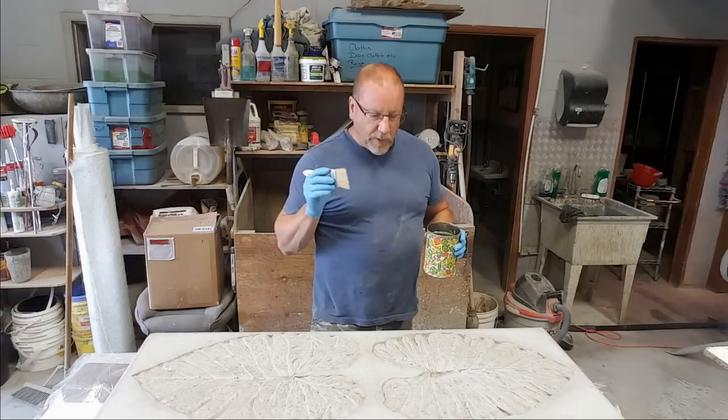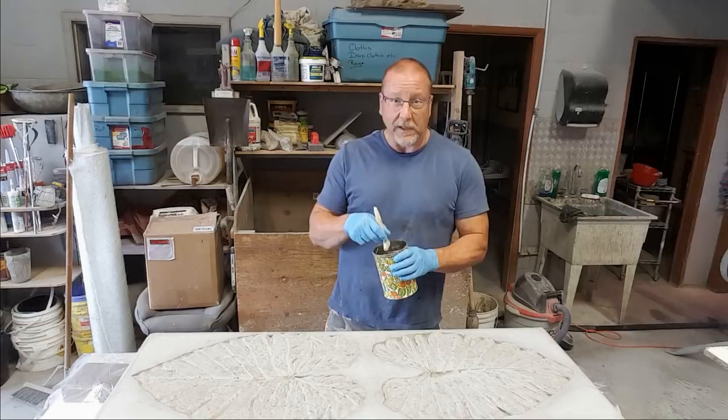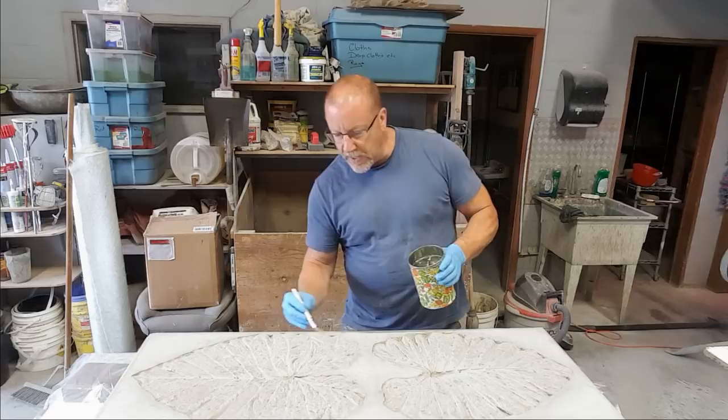Before you seal it, have a good look over your project. Once you throw that sealer on, whatever's under there is going to be stuck under there — so make sure there are no hairs or bugs stuck underneath. I like to start on the bottom. I've got my doors wide open, so I'm not wearing a mask because there's a lot of ventilation. If you're indoors and doing this, wear a respirator because it can get pretty stinky. What I usually do is start on the bottom and work my way up.